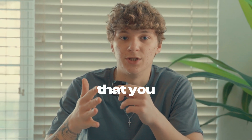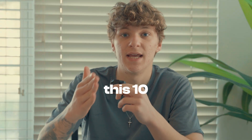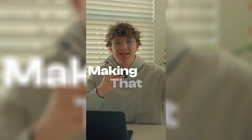What if I told you that you can edit reels like a pro with just 10 minutes of this YouTube video? All I need is 10 minutes of your time and I will show you how to edit like a pro in DaVinci Resolve.